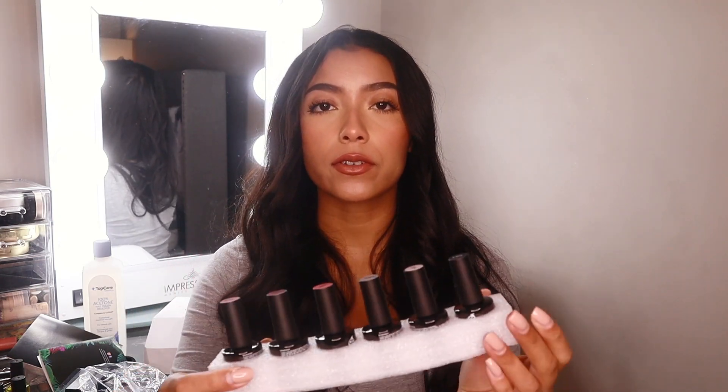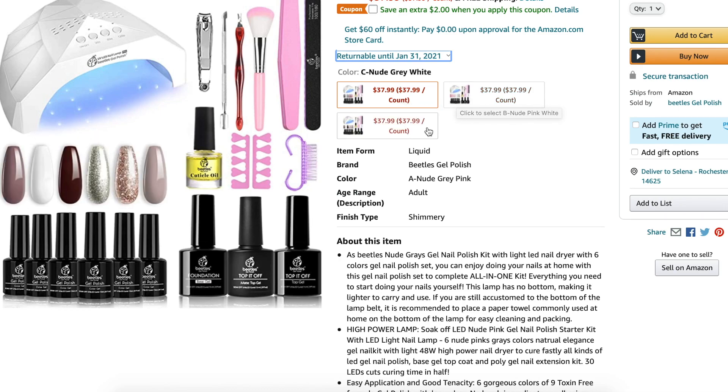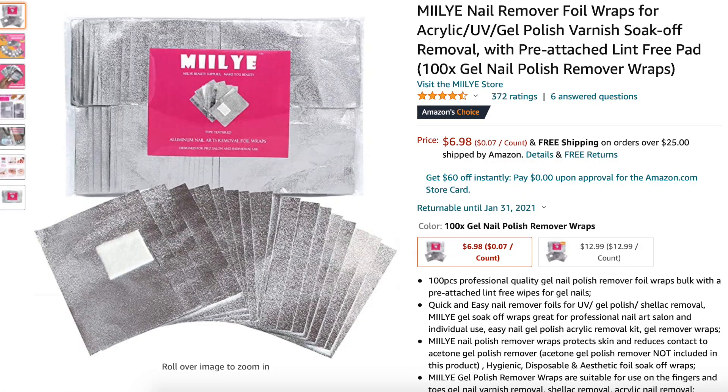Lastly in this box we have all of the gel nail polishes. They give you some different color options — I personally love nude nails so I chose the option that comes with nude as well as some gray colors. Since I do have some gel nail polish and acrylic on my nails now, I need to take that off first. I found these aluminum foil nail wraps on Amazon separately — it says to leave them on for about 15 minutes.